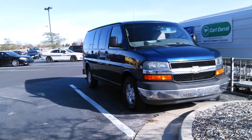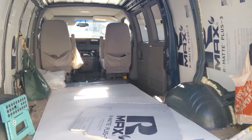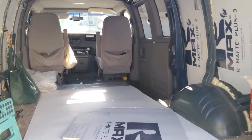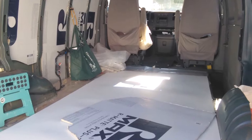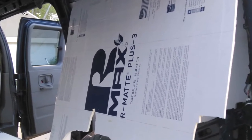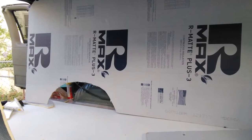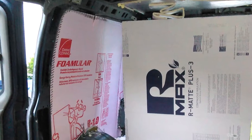Hello friends, I hope you're ready for another van build video. The internet is full of them, so I got myself a van to make a camper out of it. Like I've seen in all these other videos that everybody posts, you first start with insulation, so I insulated the walls and the ceiling with poly iso.